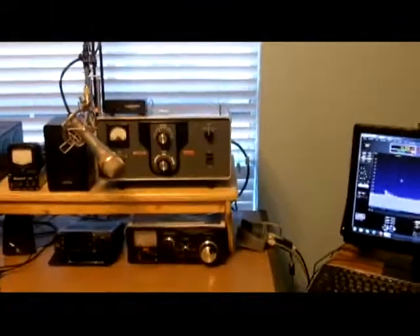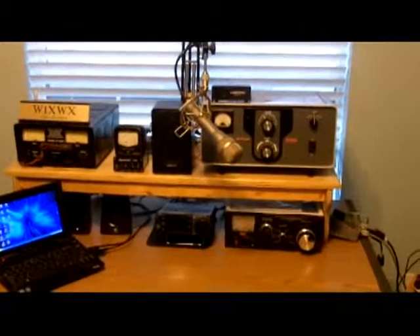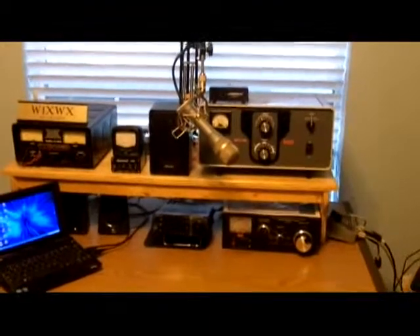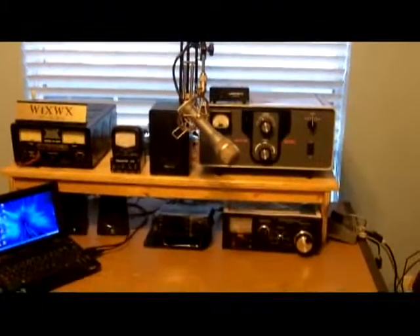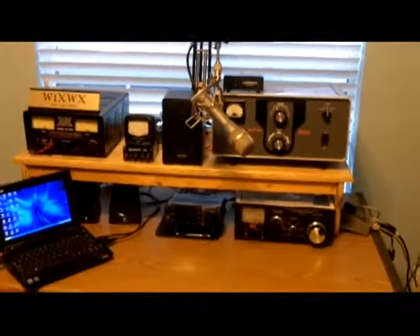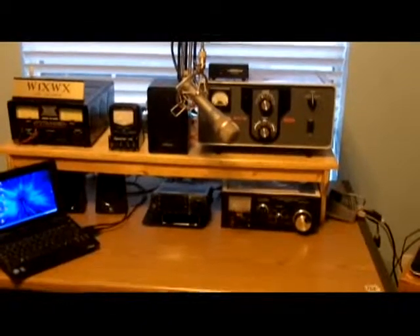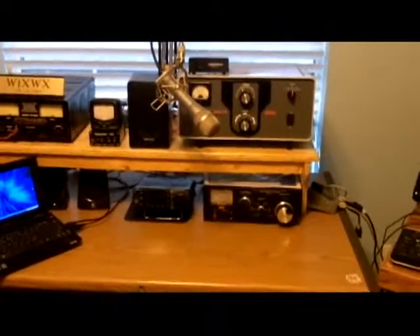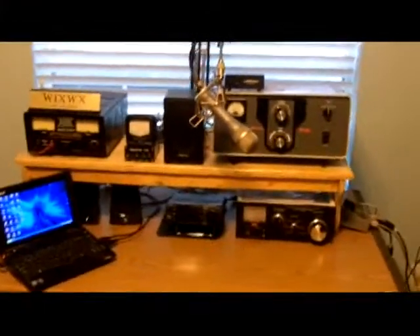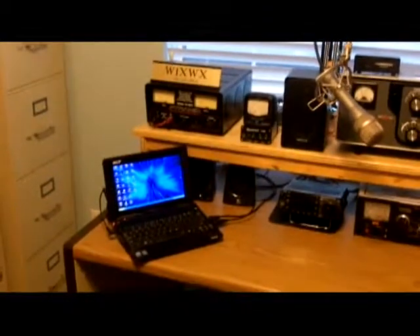This was my old ham shack, but I rearranged some of the equipment to spread it out a little bit more. You can see there's the amp on top, the speaker, a meter, and a signal link for digital modes, and a power supply. On the bottom you can see a couple of computer speakers and the ICOM 7000 with the manual antenna tuner.